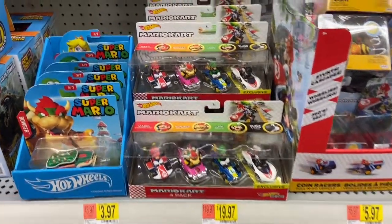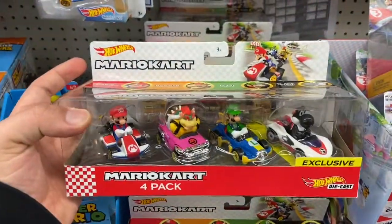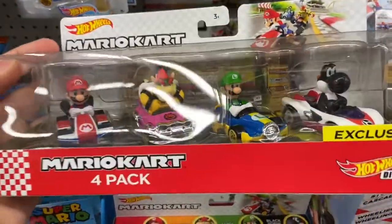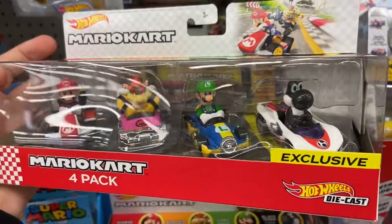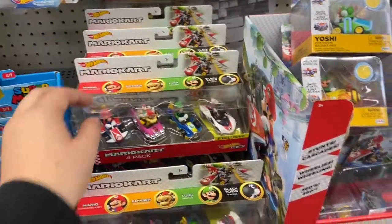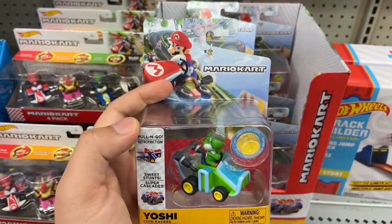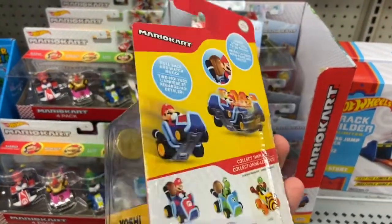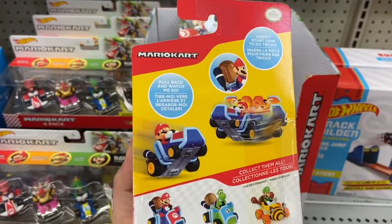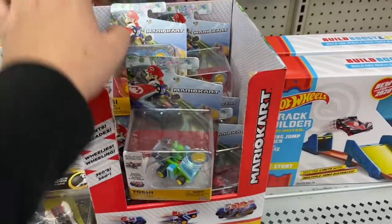Hey everyone, welcome to my channel! On today's video we're going to take a look at the Hot Wheels Mario Kart four-pack. I did go to my local Walmart and they had plenty of the four-pack Mario Kart Hot Wheels sets, as you can see here in the video. They also had some new figures that I found at my local Walmart — the first one we have here is a Yoshi Kart.